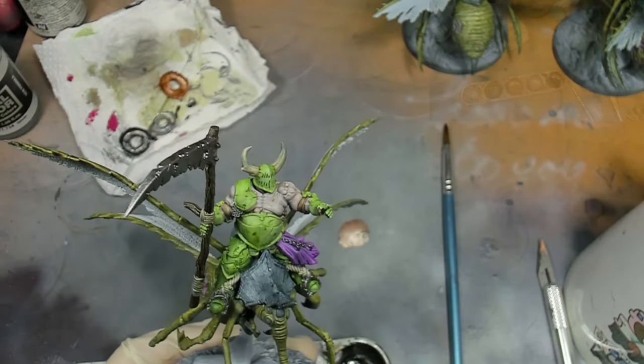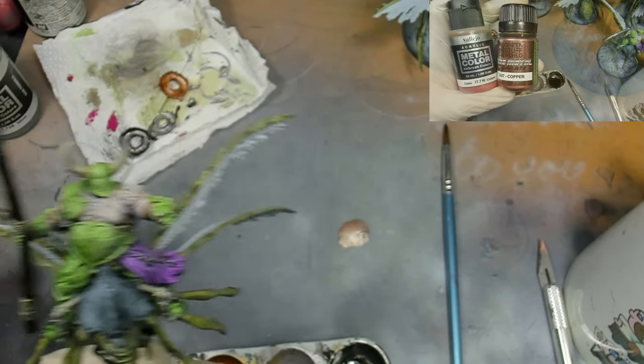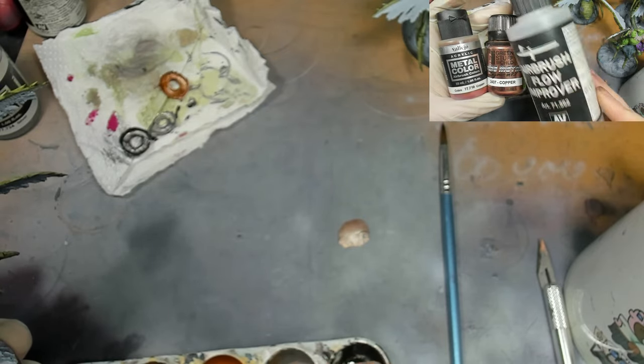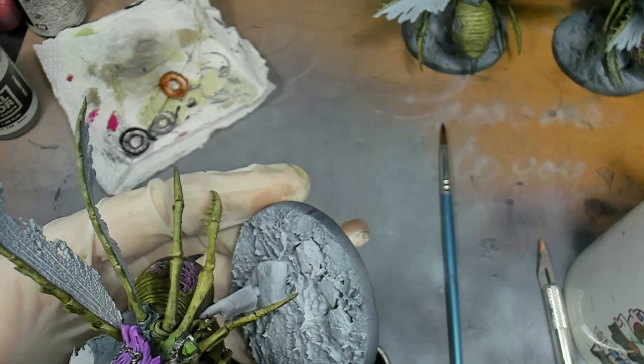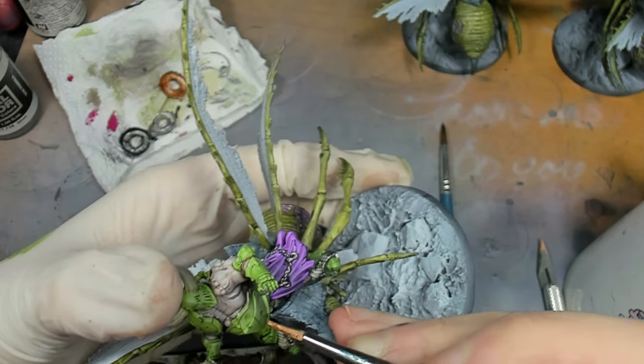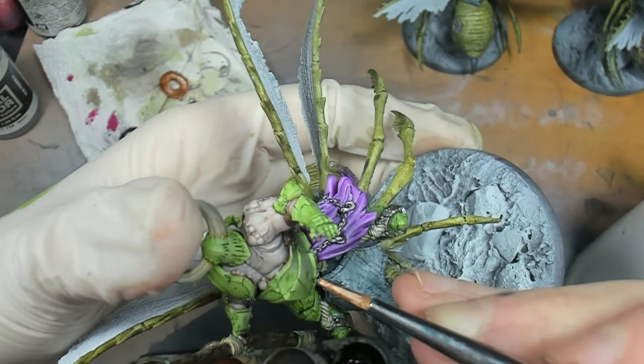The next stage is the copper. For that we're going to use a mixture of Vallejo Metal Colour copper, Green Stuff World's copper pigment powder, and airbrush flow improver, just to help it flow a bit nicer on the miniature.